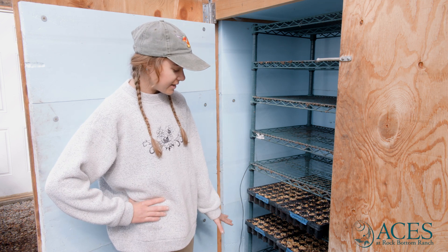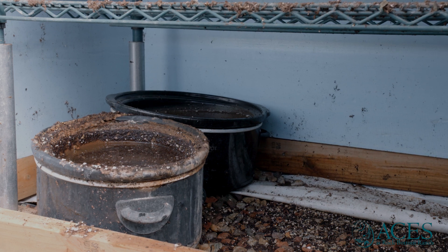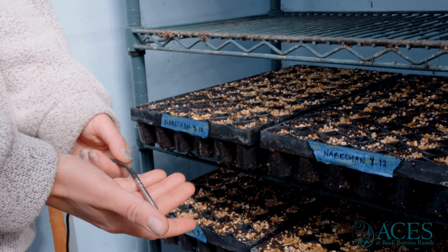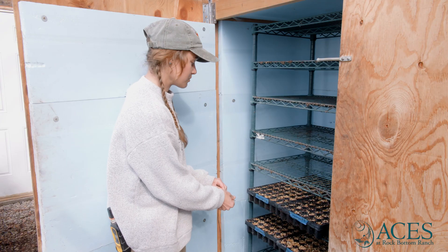We monitor the humidity and temperature using two crockpots set at a high temperature, which are filled with water daily. We also utilize an Inkbird thermometer to monitor the temperature inside the germination chamber.